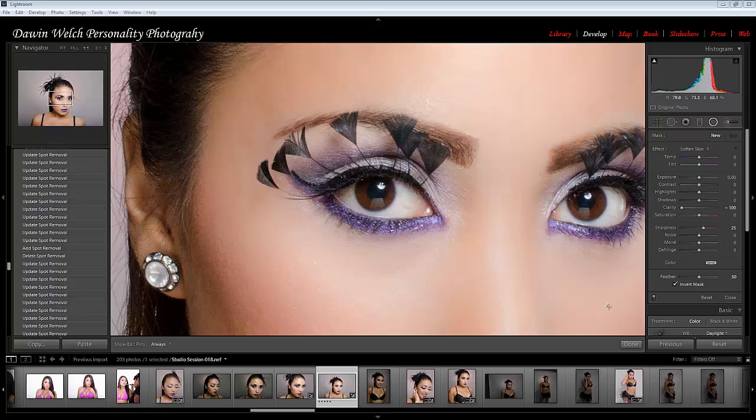Hello everyone, ladies and gents. I'm just here with a very short tutorial on the radial filter tool in Lightroom 5 — an awesome tool that was added to it. I'm going to show you a very quick little adjustment. I'm going to do two things: use the radial tool with the skin softening setting, and then use the iris enhancer.